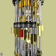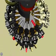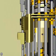Setting knobs. Crank. Results wheels. Turns counter wheels. Turns counter reversing lever.